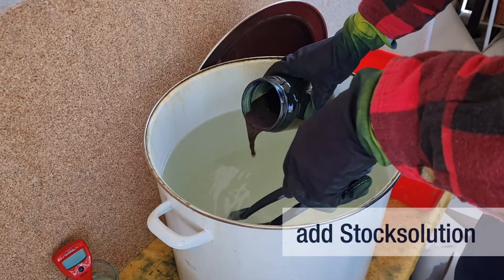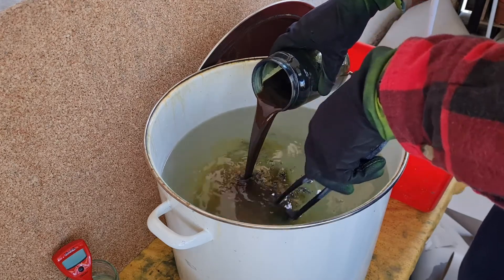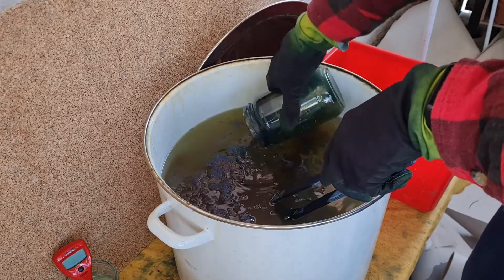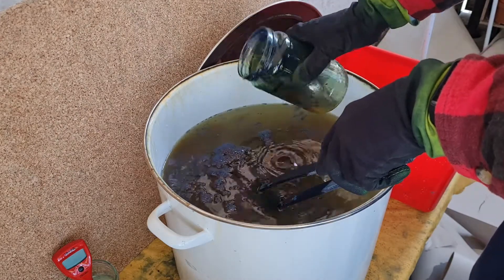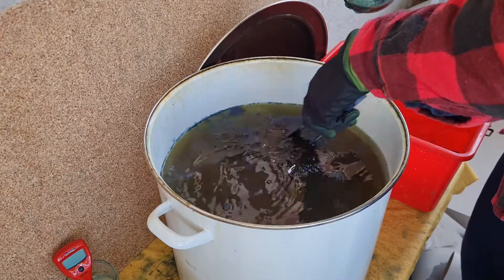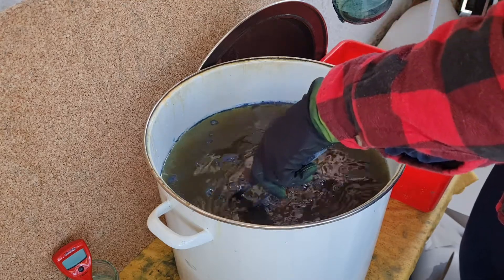Now add your stock solution to the prepared vat. The amount of stock solution determines the depth of color that you will get in your results. Carefully stir so as not to introduce too much oxygen to the vat. Let the vat rest for 30 minutes before proceeding.